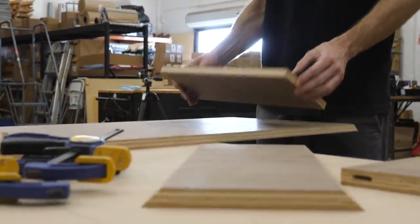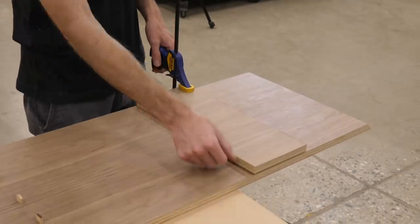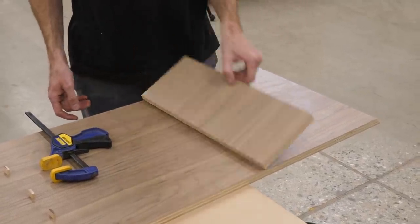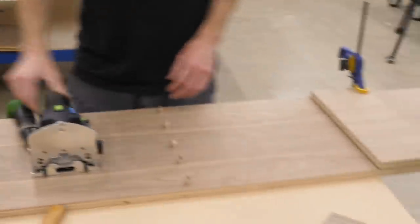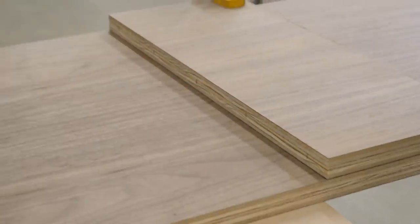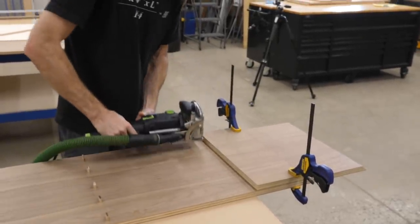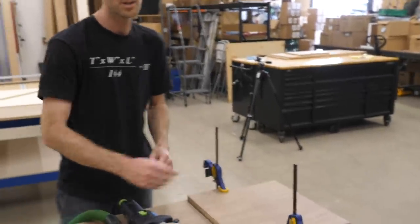Next we put in the vertical partitions using a nice trick for the Domino machine — or you could use biscuits. Mark the line where you want the vertical partition, clamp the piece into place at the edge, then mark where you want your dominoes. You can do the top mortises first, then flip the Domino down and do the bottom ones. Using the wide setting on the Domino allows you to shift the partition a little once it's in place.